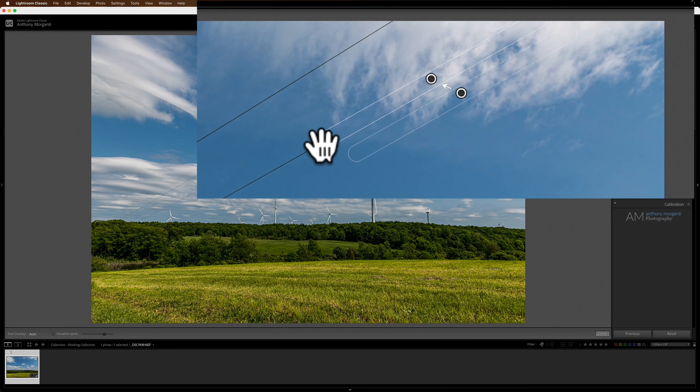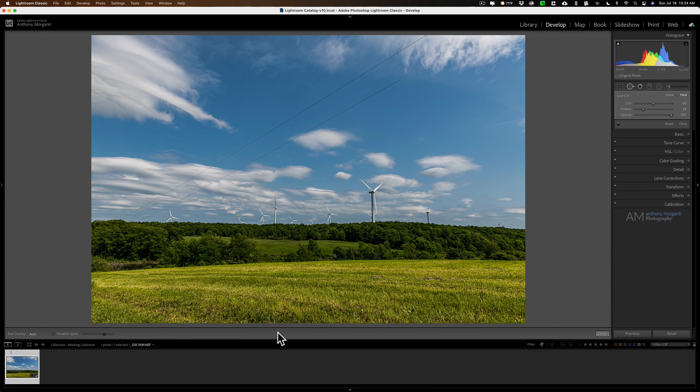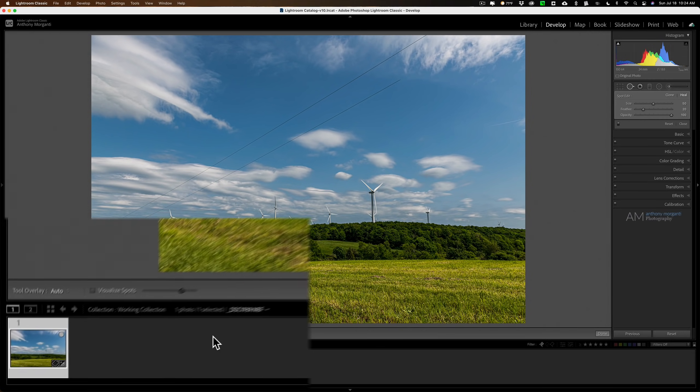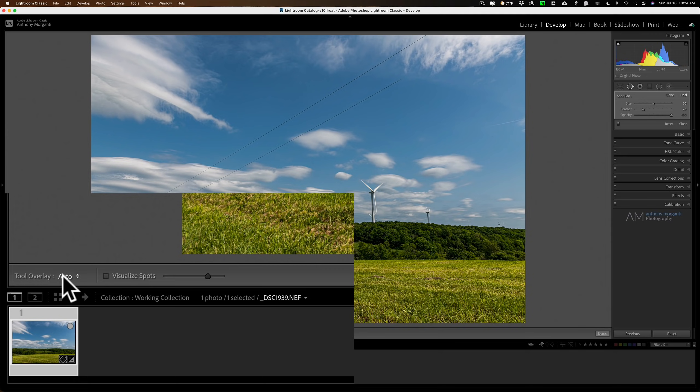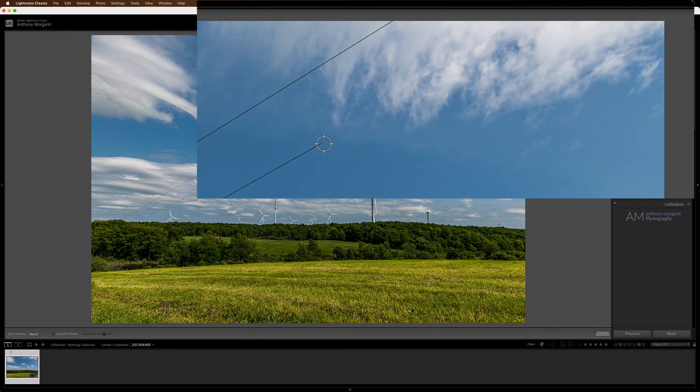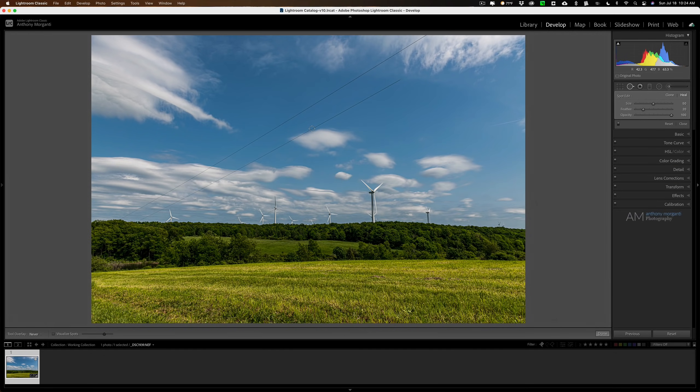With the overlay active, when you try to click on another area, the brush turns into a hand encouraging you to readjust or remove that overlay. To get rid of the overlay, look at the toolbar — the strip below the image above the film strip. If you don't see it, hit the T key to toggle it. On the far left you'll see 'Tool Overlay' with a drop-down. I have mine set to Auto, but there's also a 'Never' option — on Never, the brush won't turn into the hand so you can take out another chunk.